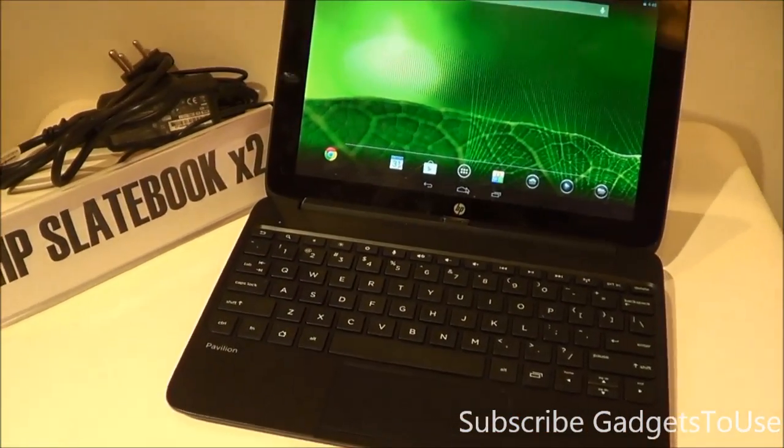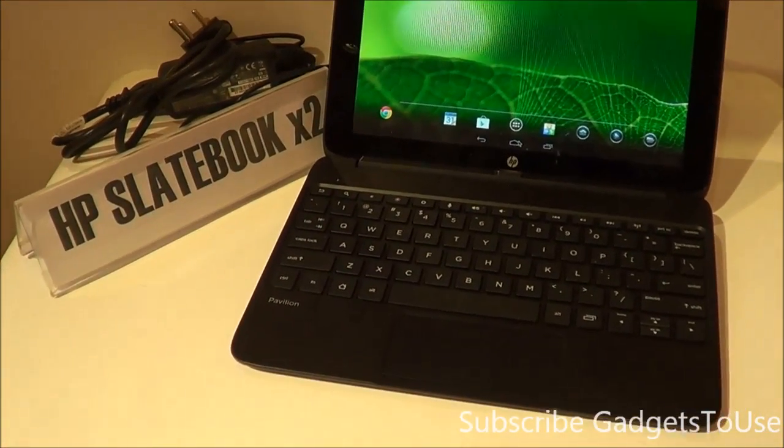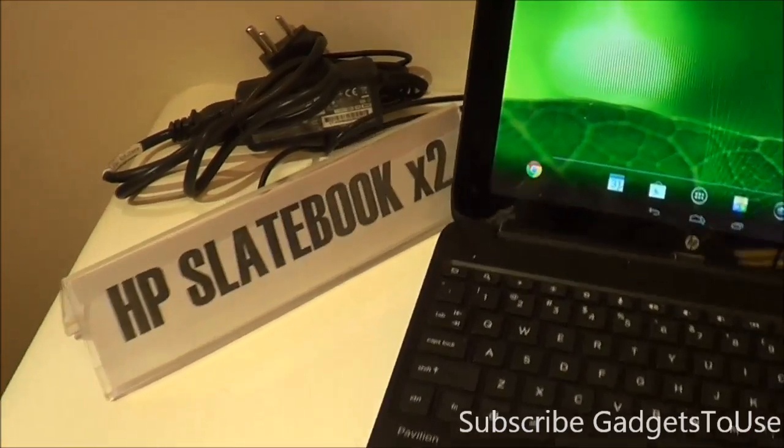Hey guys, this is Abhishek from Gadgetswep.com and today we are going to do a quick hands-on review and overview of the HP SlateBook X2.